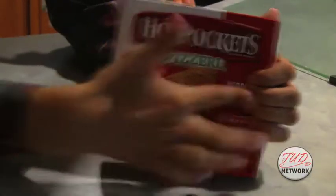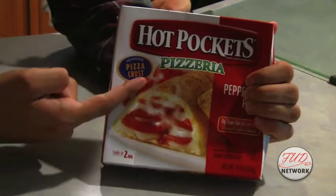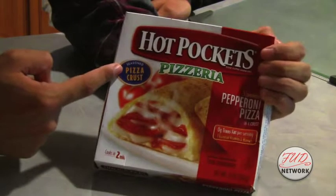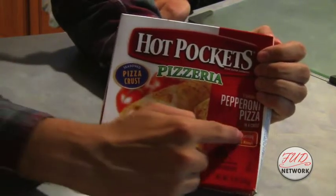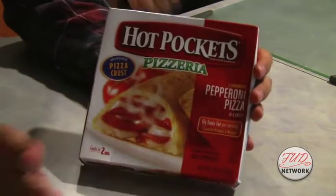Oh my goodness, Howard, that sounds so good, so tasty. What's the first thing I need to do to get started on this cheesy goodness? Well, Mr. Thew, this here is a hot pocket. Notice the seasoned pizza crust — seasoned. And the zero trans fat. Did you just say zero? How is that even possible? Well, science, Mr. Thew.